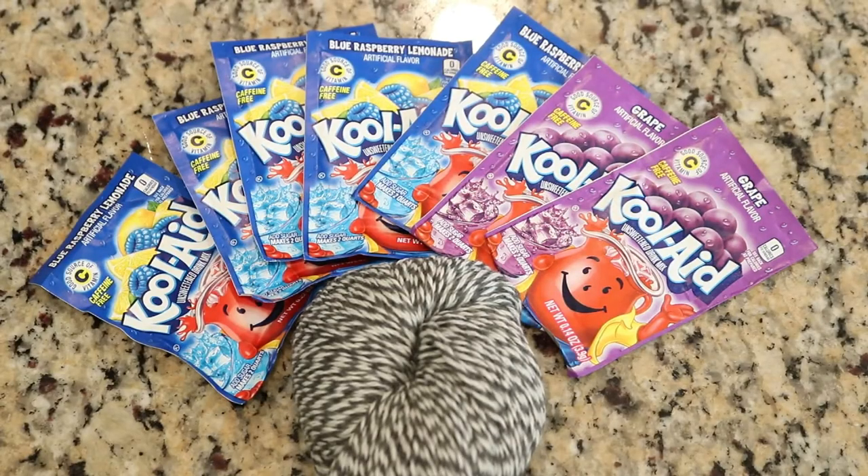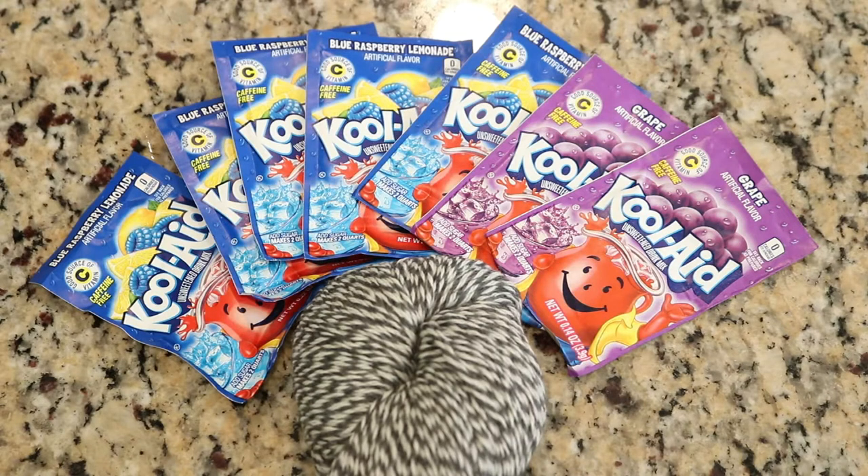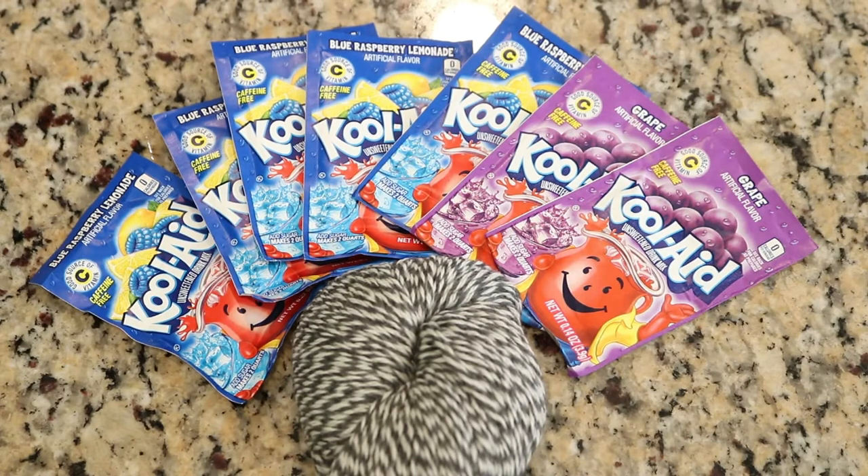Dyeing yarn with food coloring or Kool-Aid is a lot of fun, but you want to make sure that you have a protein-based fiber — wool, alpaca, silk. This technique won't work on synthetics and cotton. Since all of the dye is food safe, this is a great kind of project to work on with your kids.